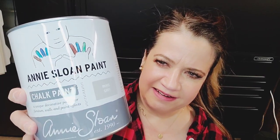The things I'm going to use for this project: Old White paint, which I also used for the table and chairs — you can check out that YouTube video. For the fabric, I'm going to use Paris Gray. To apply paint to the fabric, I'm using a medium-sized Annie Sloan paintbrush. After I'm done painting, I'm going to apply clear wax and Annie Sloan's wax paintbrush.